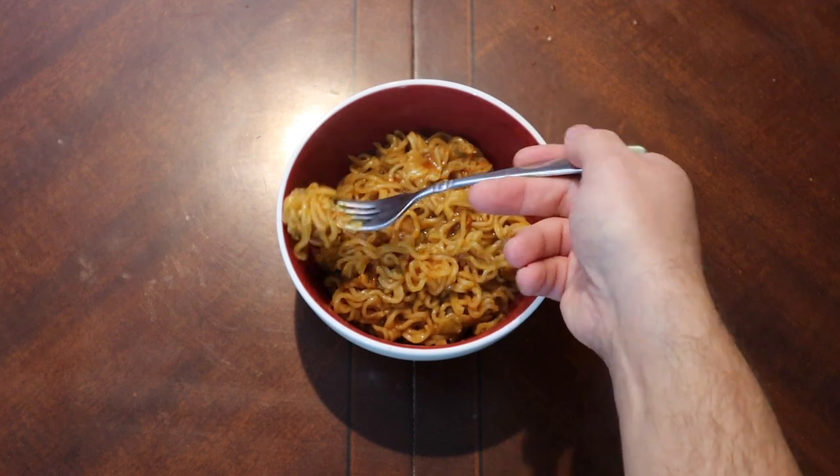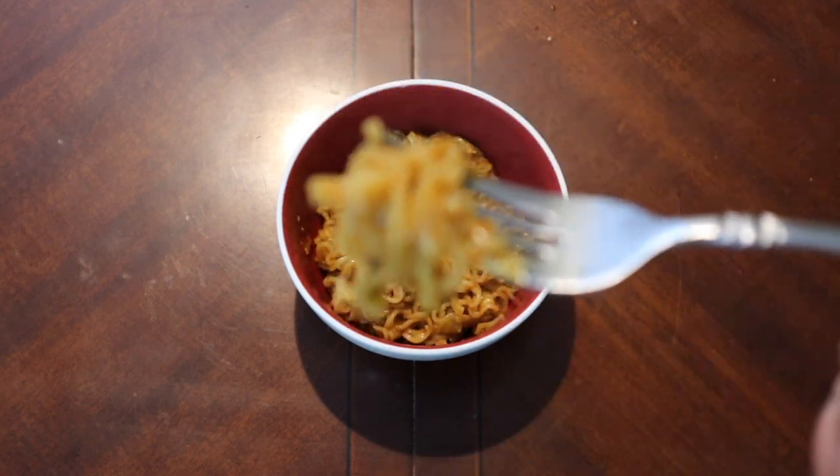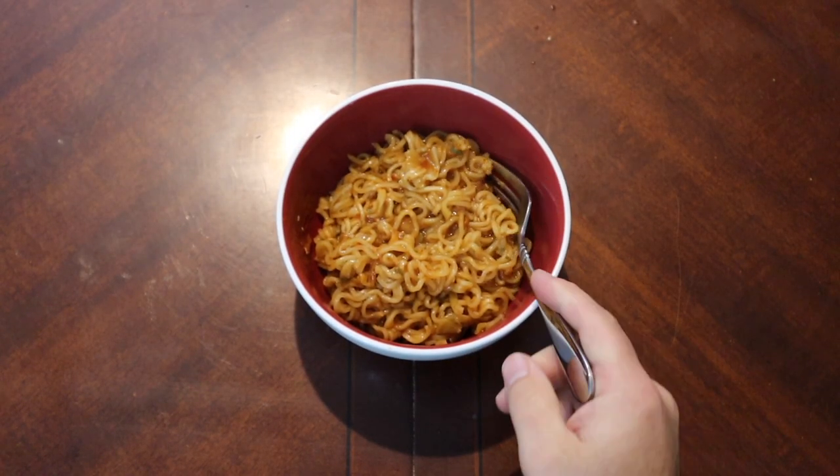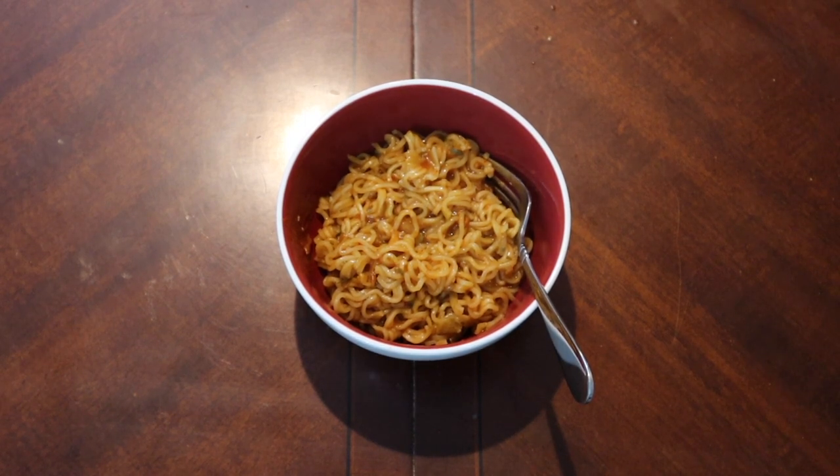Interesting — they're very short noodles. Let's try it straight up first, then we'll try it with the fire sauce. It's okay, not bad — it actually has a little bit of spice to it. It's a little sweet too, which is interesting. There's some definite sugar in there.